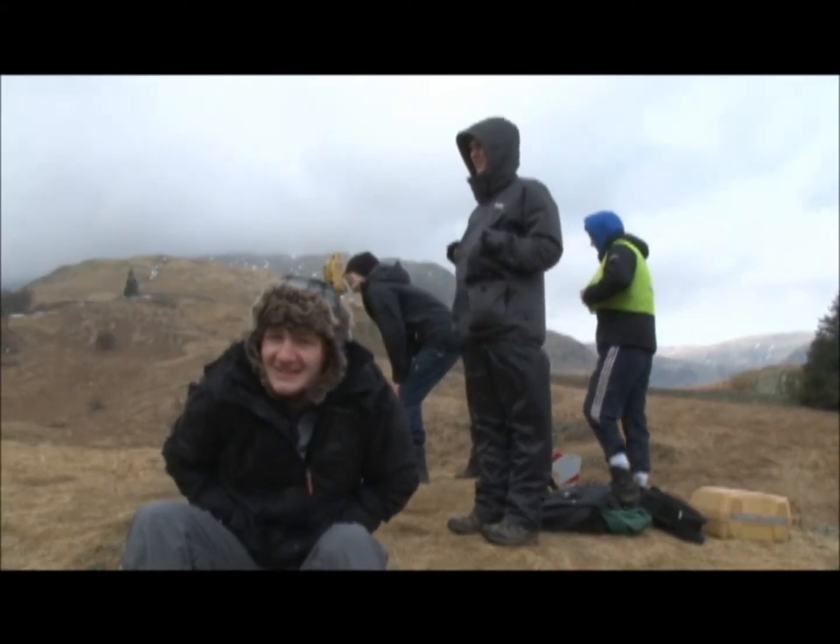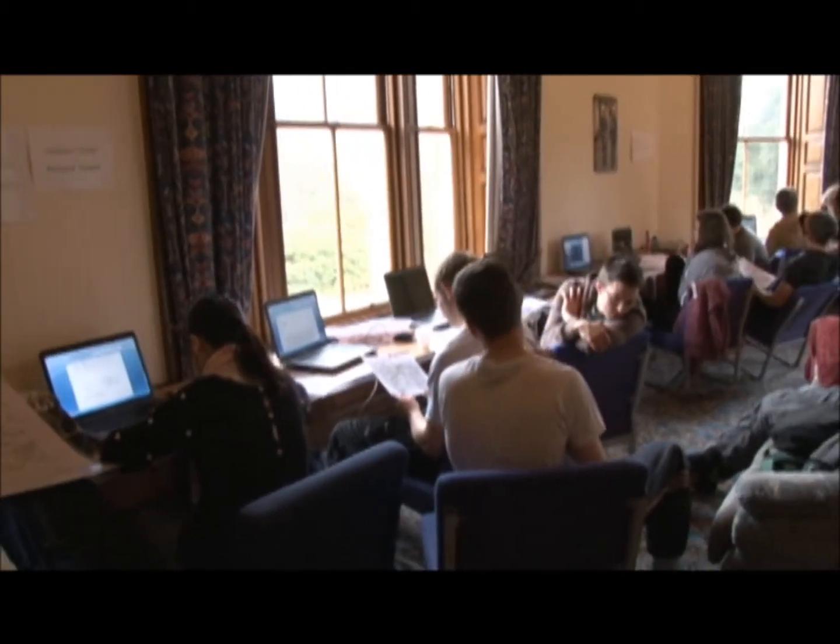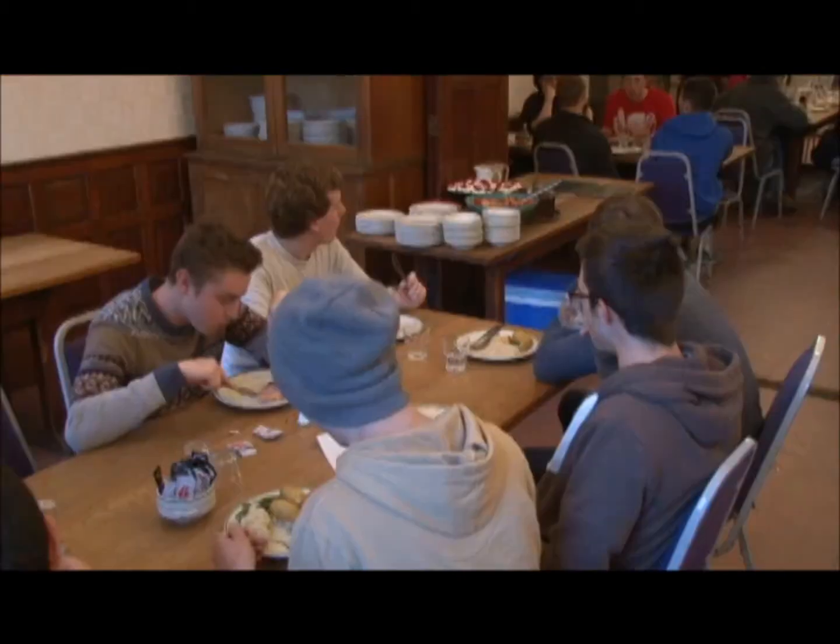Sometimes it's sunny. In Patterdale Hall, we have good facilities for work and for leisure. And the food is good too.